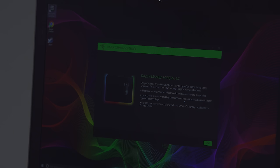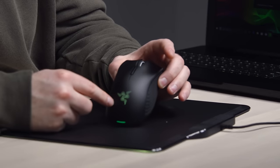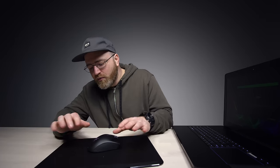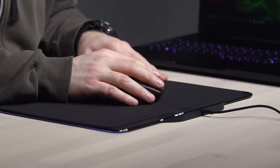Expand your arsenal by doubling the number of customizable buttons with Razer HyperShift technology. Now, the mouse has its own RGB coloring on the Razer logo over here, as well as up on the scroll wheel. There's an LED indicator here as well when it's on the pad, and that goes away when you pull it away. Let me give the other surface a shot — that's like a soft pillow, much quieter as well.